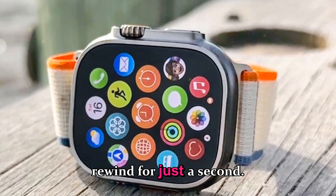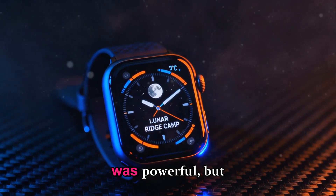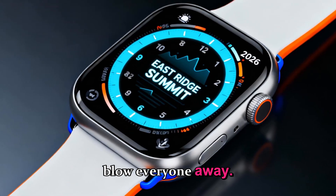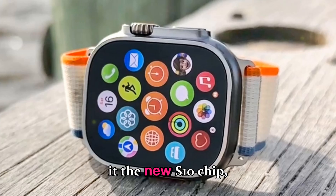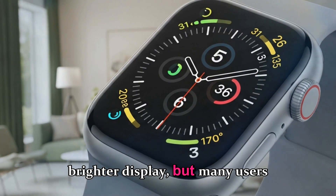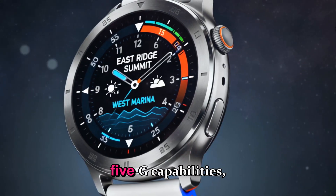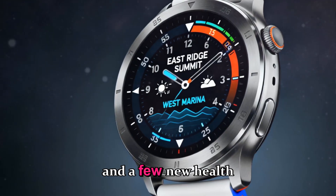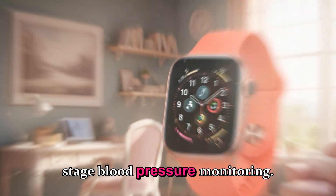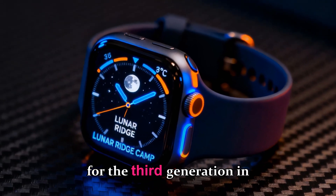Let's rewind for just a second. The Apple Watch Ultra 3, which launched in late 2024, was powerful but didn't exactly blow everyone away. Apple gave it the new S10 chip, improved sensors, and a slightly brighter display, but many users expected more. It brought better satellite connectivity, 5G capabilities, and a few new health tracking features, including early-stage blood pressure monitoring. But the design stayed the same for the third generation in a row.